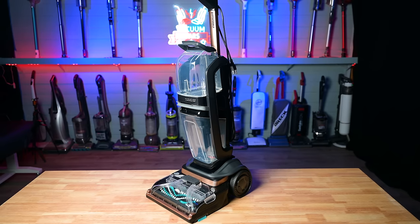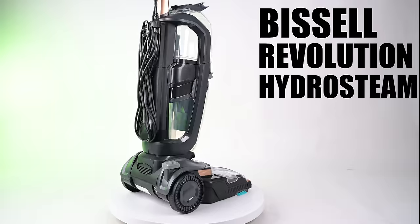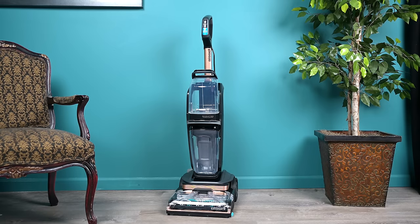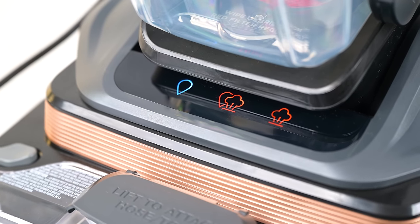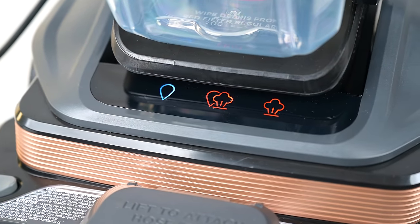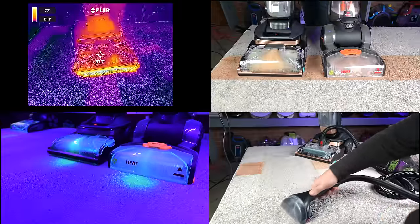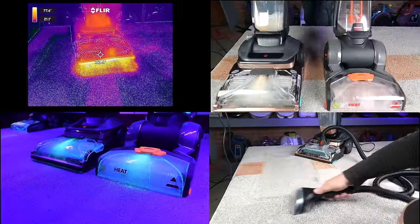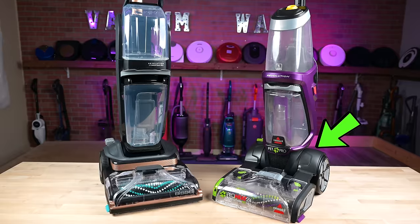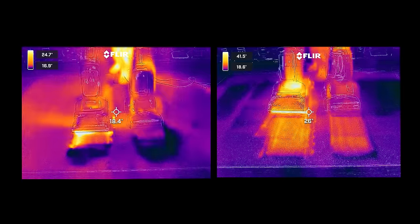Welcome to Vacuum Wars, and to our review of the Bissell Revolution HydroSteam Pet Carpet Cleaner. It's Bissell's most advanced carpet cleaner yet, with some useful features that, as far as I know, have never been seen on a consumer-grade carpet cleaner before. We put it through all kinds of tests over the past couple weeks, including many side-by-side tests with Bissell's previous premium carpet cleaner, the 2X Revolution, and the results were pretty interesting.